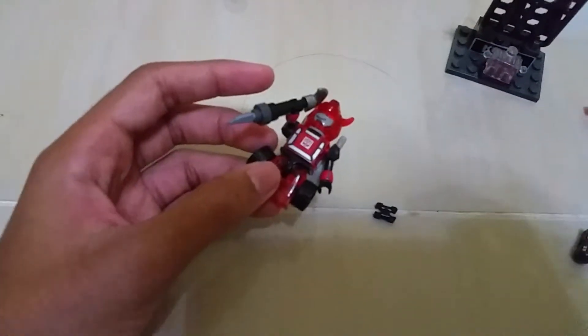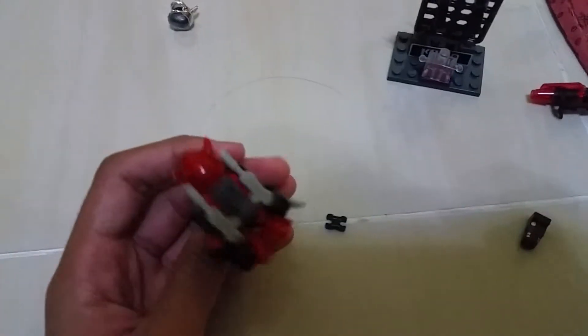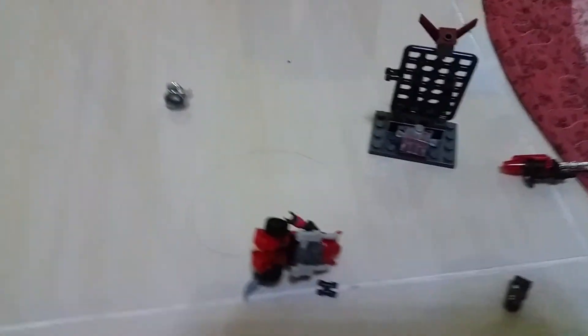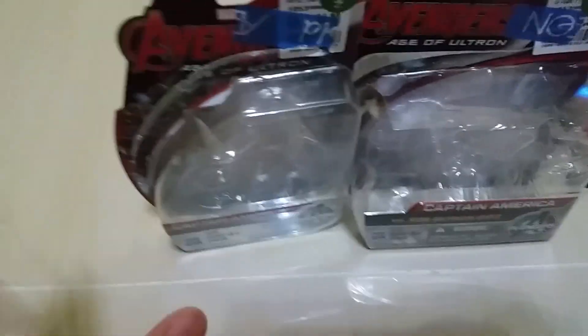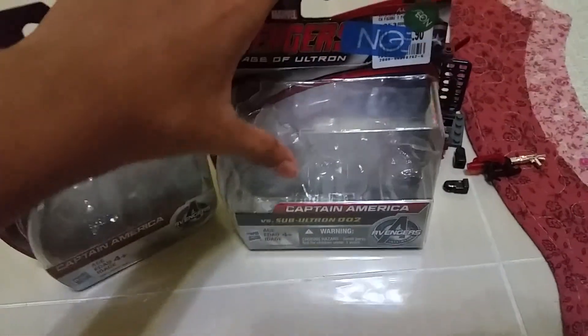So this is the custom Cliffjumper — it's really cool actually. It's really cool with this weapon, it's kind of cool. I'm excited to see more Transformers. I got new stuff — like always. This is from Target: Captain America single figure and Captain America vs. Ultron 002. I will review it. Bye bye.